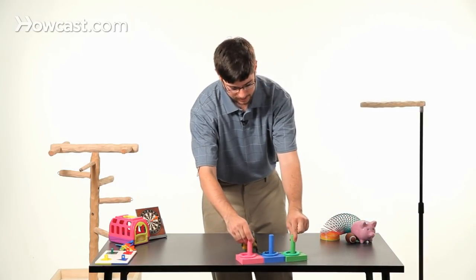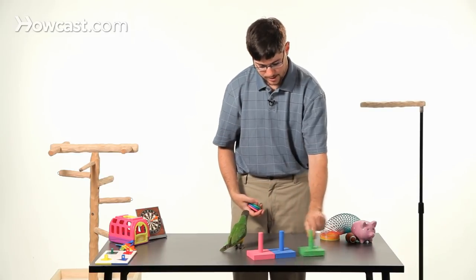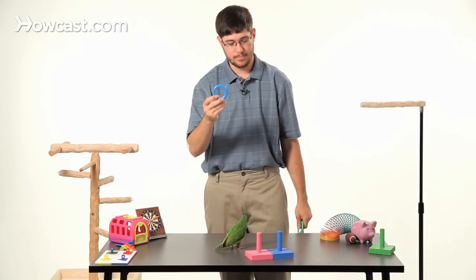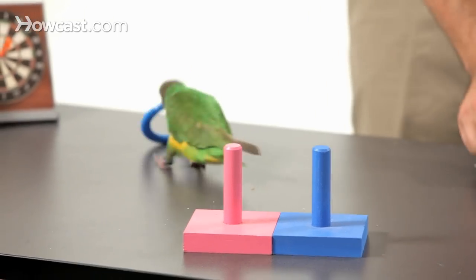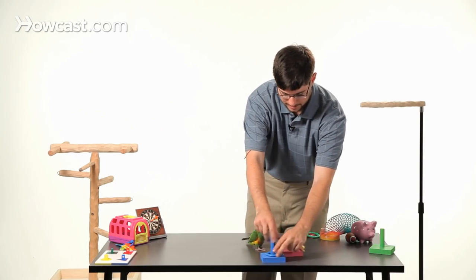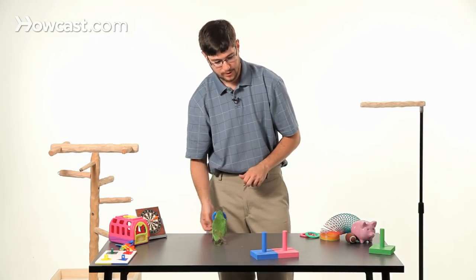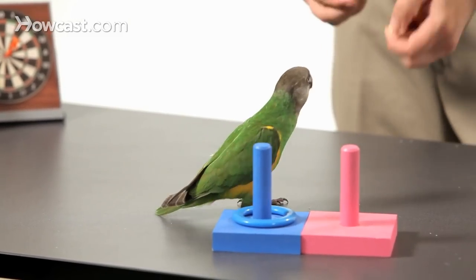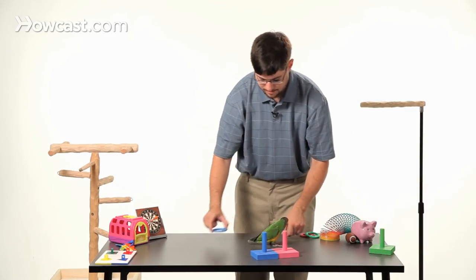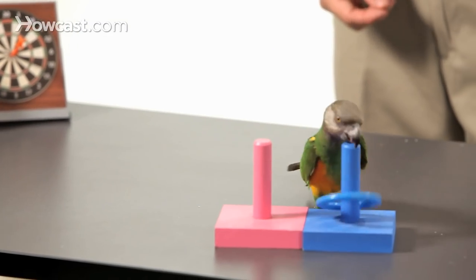The next step is to introduce more colors. We teach the bird each color by doing two at a time instead of three — we pick two distinct colors, use only one ring, and teach the bird to bring it only to the right color. Whenever they do it the right way, you give a treat; whenever they don't, you don't. Occasionally swap it up. A confused bird would put it on the wrong color, and then you don't reward. Whenever the bird puts the ring on the correct color, you do reward. Keep practicing over and over, mixing things up, and have it learn to match the colors.